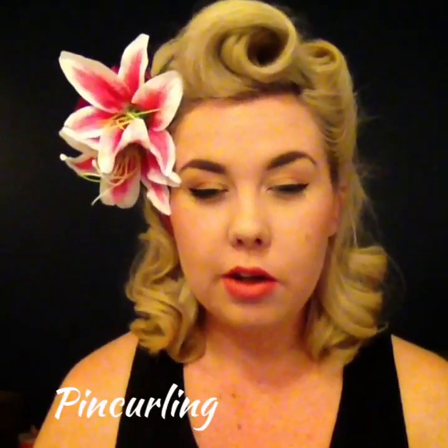The other method I use for setting my hair is pin curls. I played a lot with pin curls when I had red hair, purely because I only discovered sponge rollers later down the track. Now that I've got blonde hair I am trying to play with it a bit more because my sets are holding a lot better.